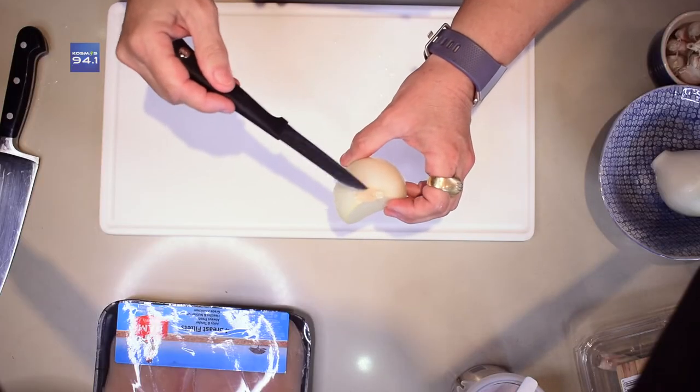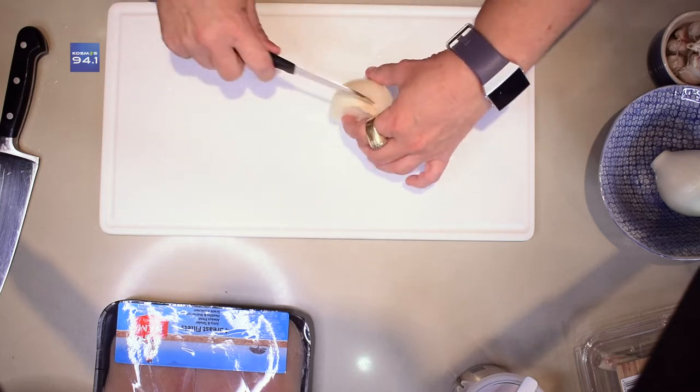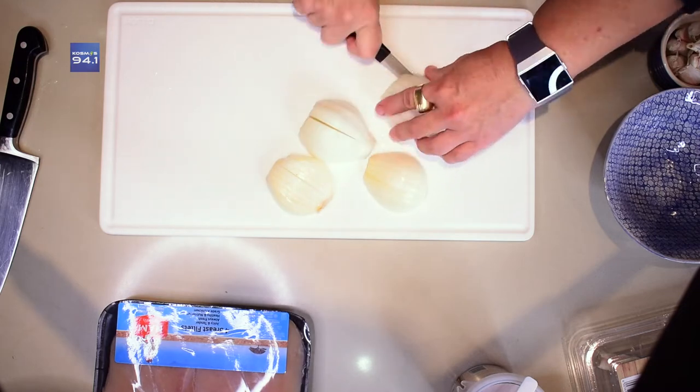Vandaag chop ons groente, ui en knoffel, en dan chop ons hoender. Ek het julle gehoor van die volgorde — so ek laaste doen my hoender. Want as ek klaar is met my rou hoender op my chopping board, gaan ek dit eers was voor ek iets anders chop. Onthou van kontaminasie — jy wil nooit rou hoender op jou chopping board as jy iets anders gaan chop wat nie gaar gaan word nie, want dan kan jy jou gesin baie siek maak. Ons hou hierdie stukkie waar die wortels bymekaar kom, want dit hou al die blare mooi bymekaar en dan val dit nie uitmekaar as ons chop nie. So ek sny so, dan gee ons hom kleintjie keepies. En dan so 'n bietjie knoffel sit ons by. Onthou die skerp mes.